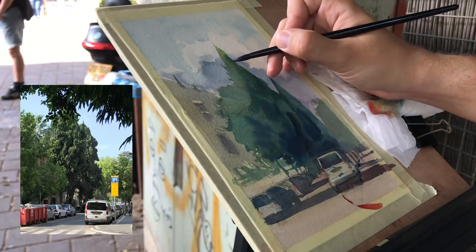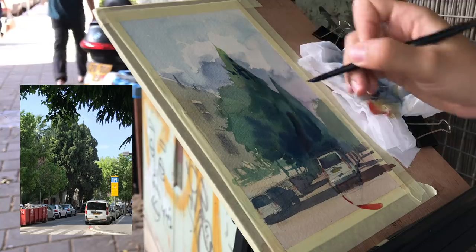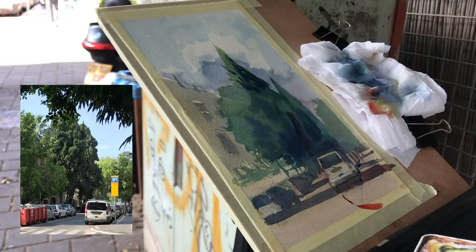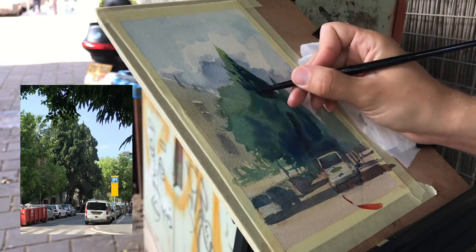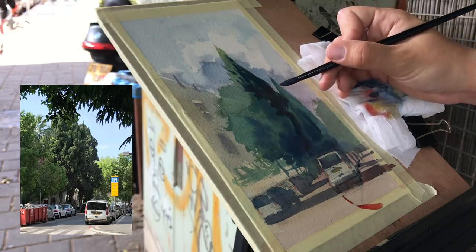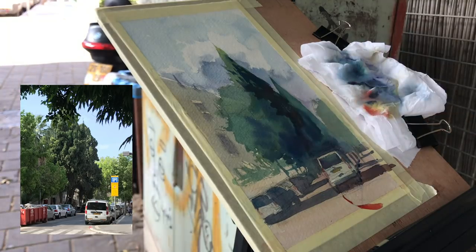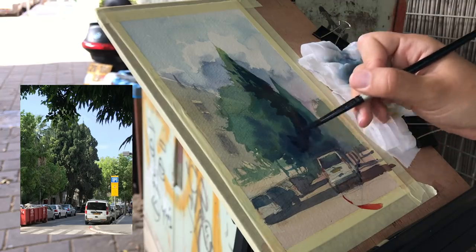I actually experienced the opposite challenge — when I used to work on smaller pieces consistently and then started working on larger pieces, I found my paintings weren't detailed enough because I got so used to keeping things as light and gentle as possible. When you paint large, you kind of have to include more details, otherwise it'll look empty. Now I made the left tree appear by negative painting the shadows of the tree behind it — so now you can see there are in fact three trees here.